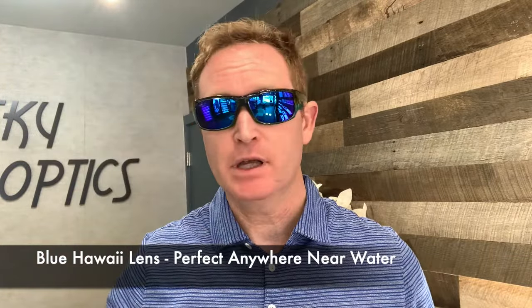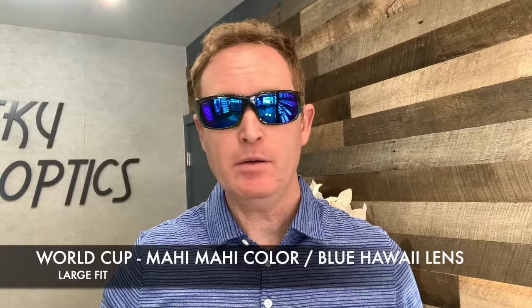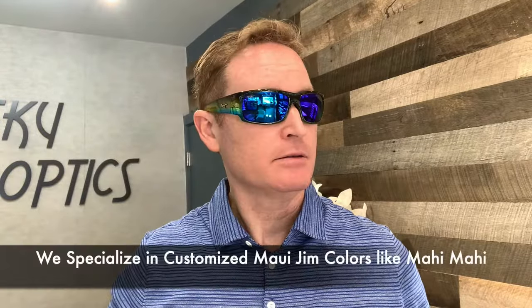Starting with the largest frame, this is the World Cup. It's a large fit, but even though I'm a medium-sized face, because of the way it's contoured, it actually works for me — very comfortable. You have the larger temple arm really highlighting the colors of the Mahi Mahi. It's great for preventing side glare, sitting close to the face.